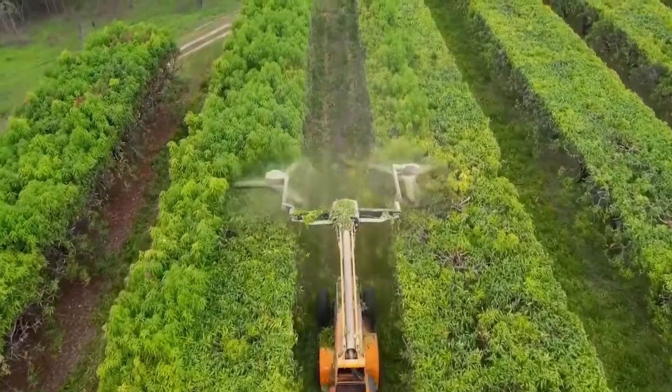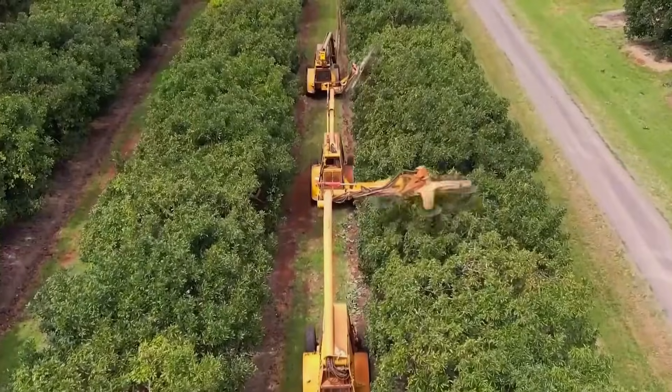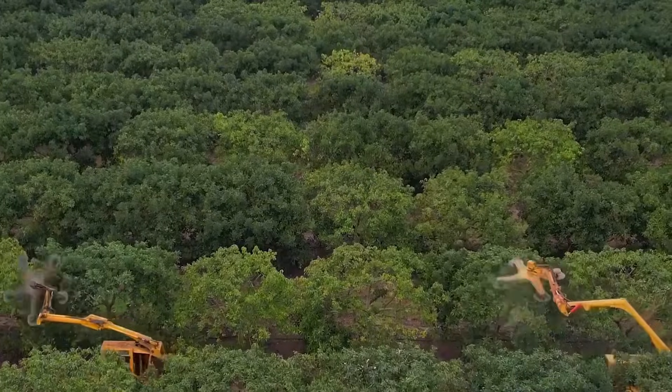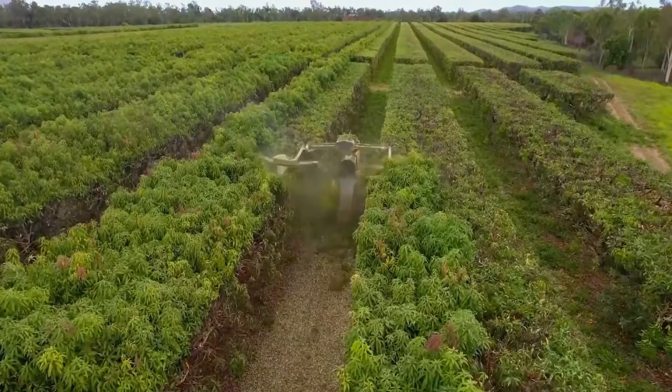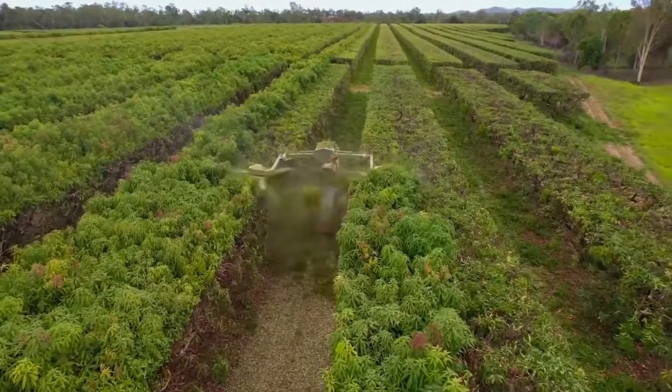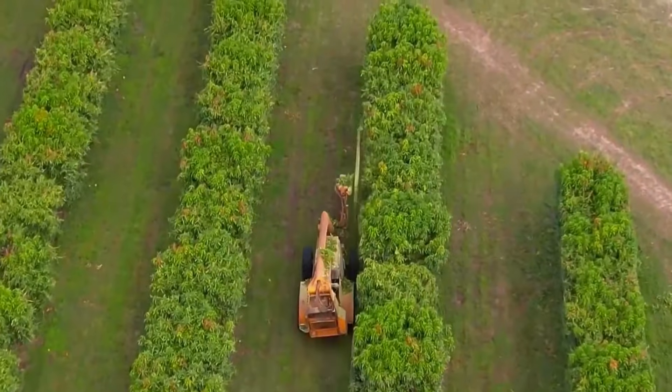How satisfying can trimmed branches be? A machine moves through the bush and the uneven tree tops are instantly trimmed flat. This machine was invented abroad specifically for pruning orchards. It's called a tree pruning machine, and the design is quite simple.